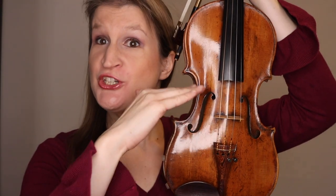Hi everyone. In this video I will explain all about contact points on the violin and how you can use them to change your sound for more expressive and creative playing.